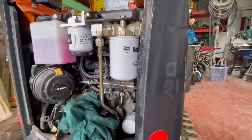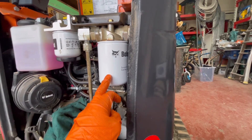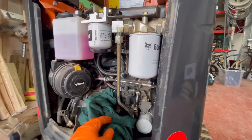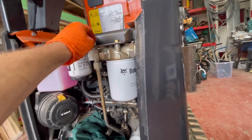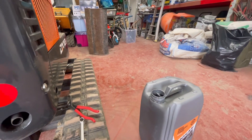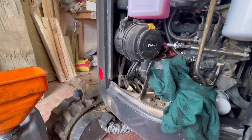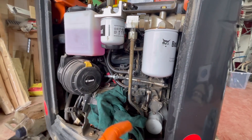Of all the filters I change on diggers, the only filter I'll ever pre-fill is the hydraulic filter. I find if you don't pre-fill it, you end up with a real noisy cavitation noise in the pumps. There is a bleed fitting on there that you can bleed it up with, but I get through my hydraulic oil reasonably quickly so I know the oil in there is good and not contaminated. I'm happy to fill it just to save the pumps a bit of noise and air — I'll always pre-fill that filter.